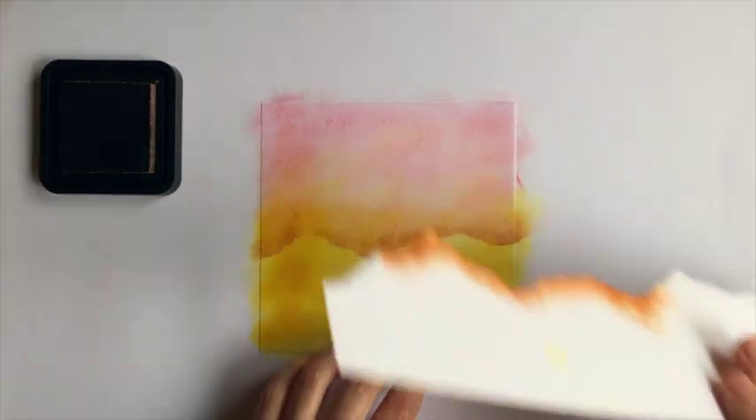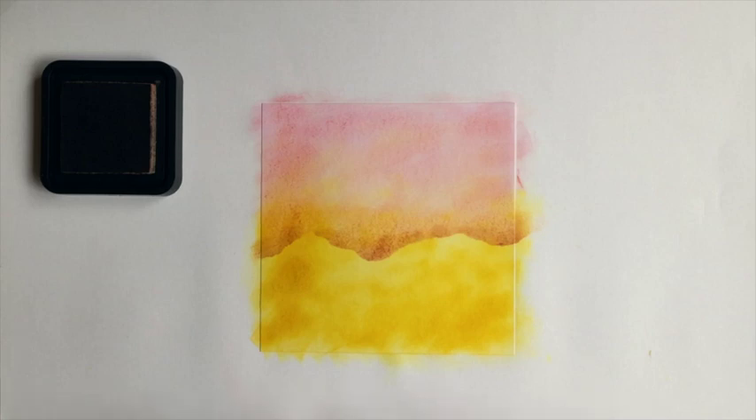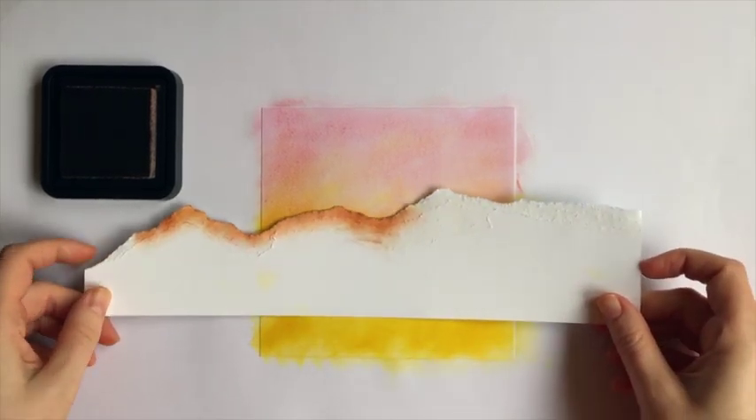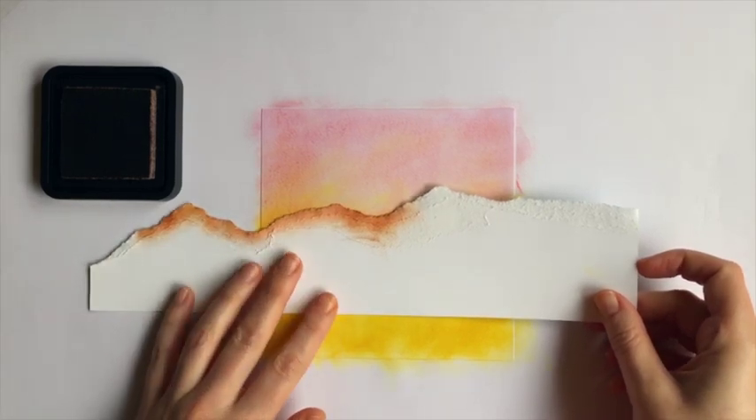Now you can lift the mask to see the scene. Place the mask on again a little bit higher up, and you might want to move it so it's not exactly the same shape.